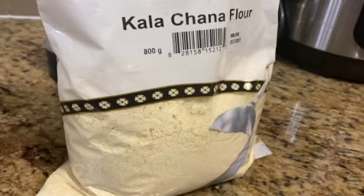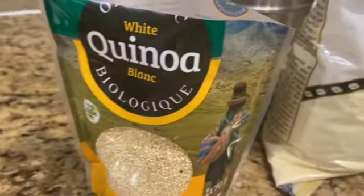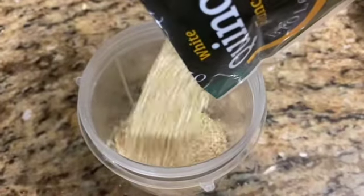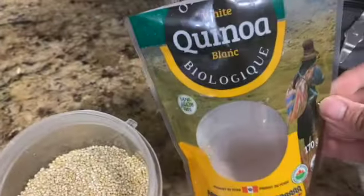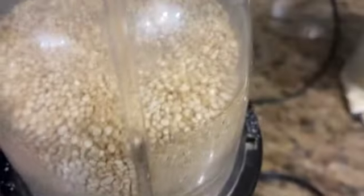Let's start. For making quinoa masala roti, this is called satyukata — this is white quinoa. Quinoa roti is made in many ways; I will grind it into powder. Quinoa is very nutritious, very high in fiber, very high in protein.